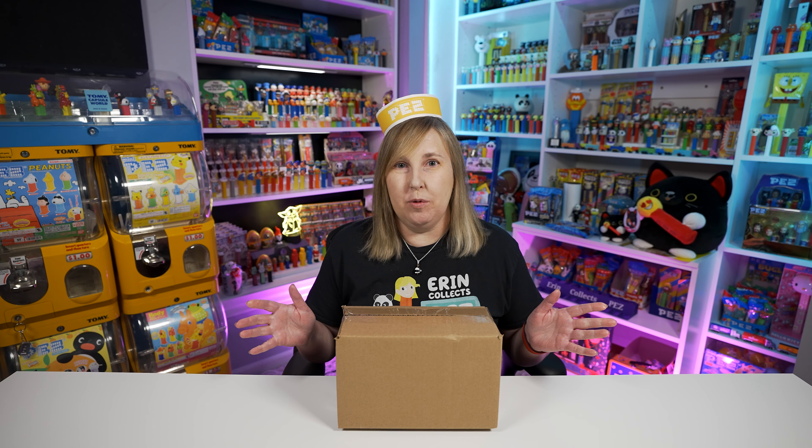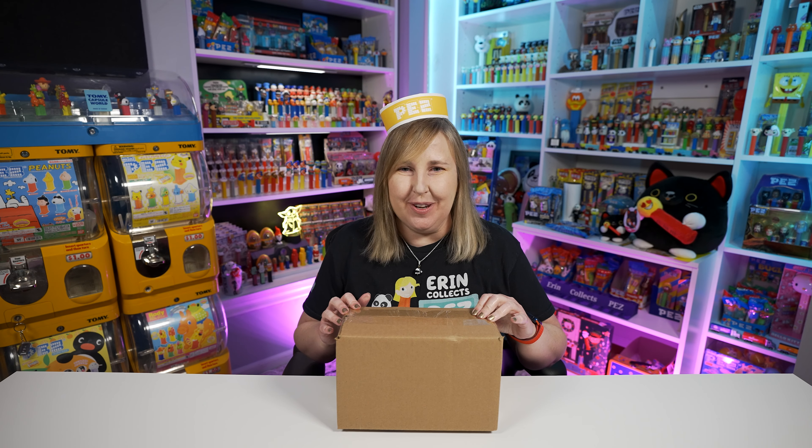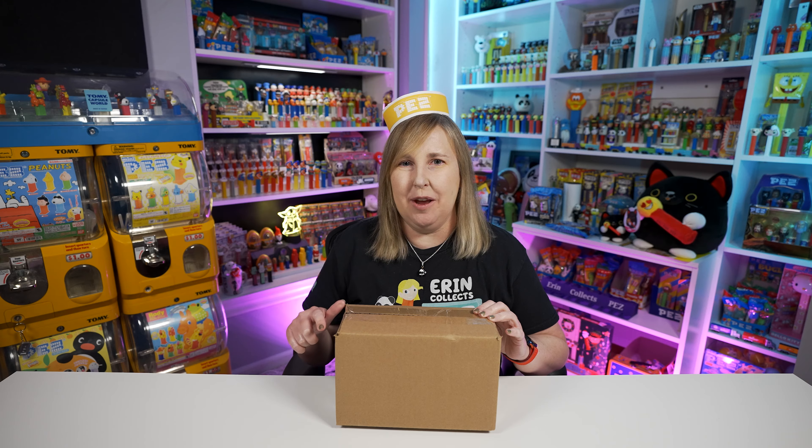Welcome back, Pez Collectors! Today's video is going to be a fun one because I have a box here from Pez.com. Inside here is one of the limited edition Lemon Girl Pez Dispensers. And if you remember, we got the Cherry Pez Girl back in February. But now we have the Lemon one! And I cannot wait to see this in real life. I really love the Cherry one. I keep her on my desk.